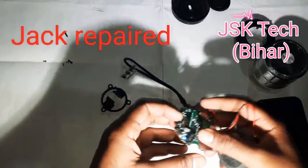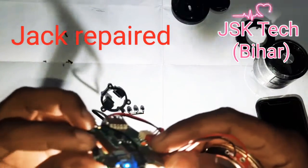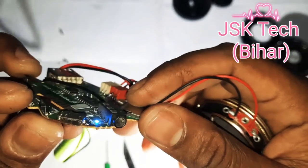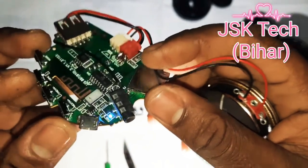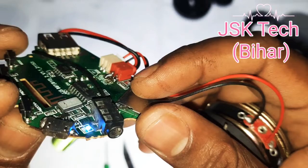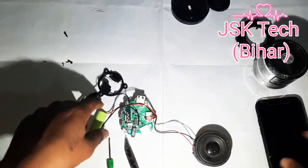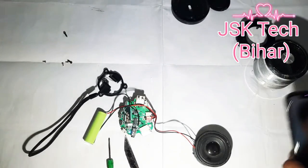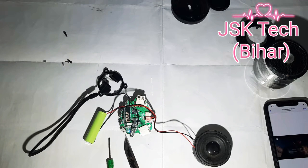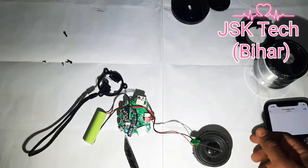So guys, I have soldered it. It is done very perfectly — you can see it. This is the way I have soldered it. I have soldered it for the repair stage.